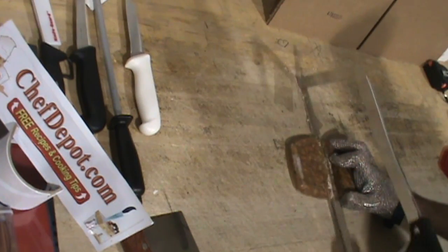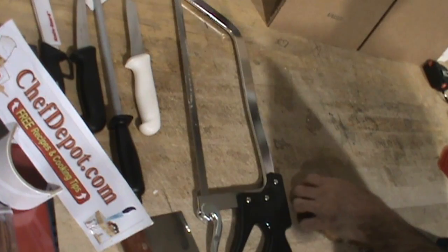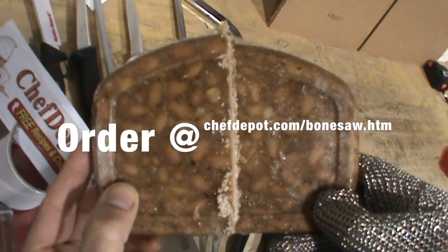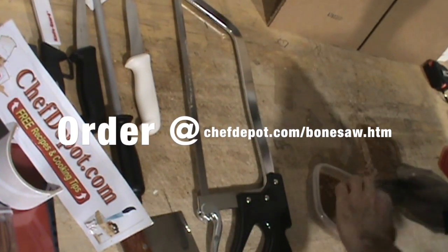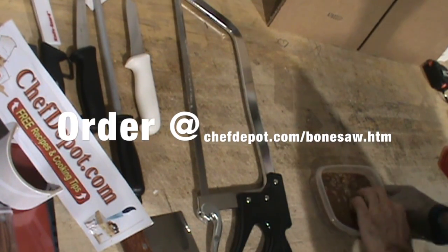And it's not that hard. Now you have two portions of your frozen food, whatever it might be. In this case, it's bean soup. Two portions. If you prefer, you can put one back in the freezer or both back in the freezer and you're good to go.